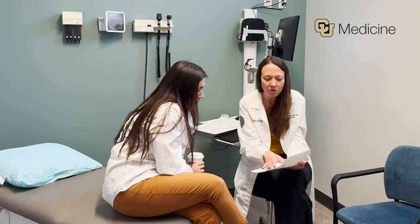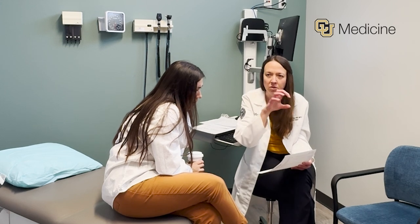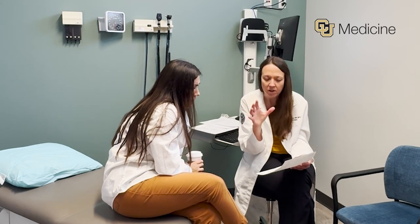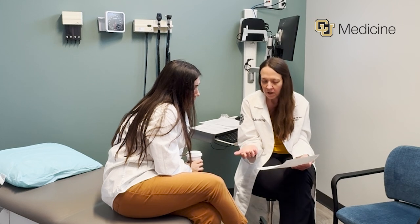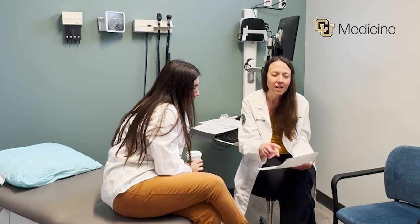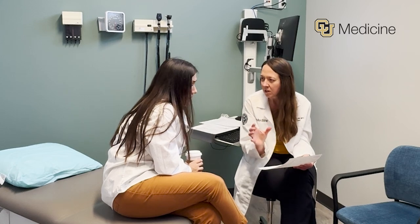The InBody score gives us an idea of the balance between your muscle and your fat within your body. The closer to 100 you are, the better. Ideally it should be greater than 80 — that's a good number to be at.